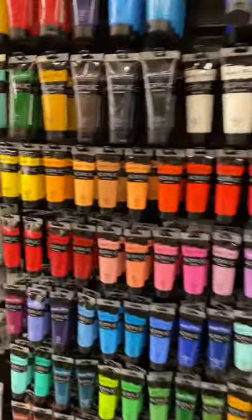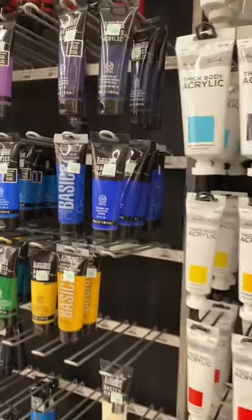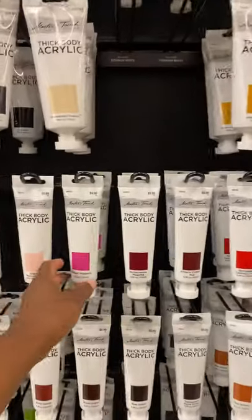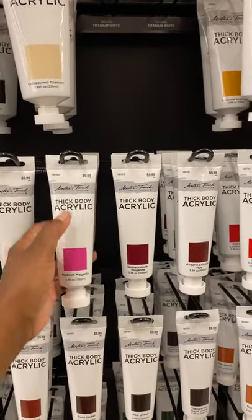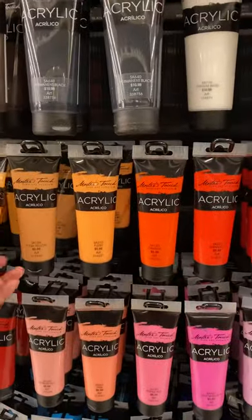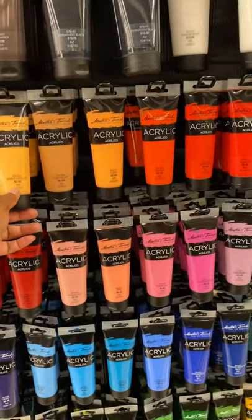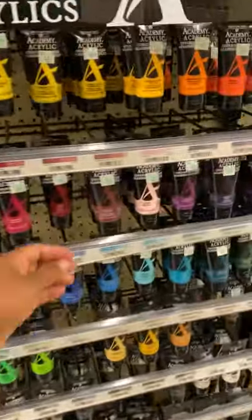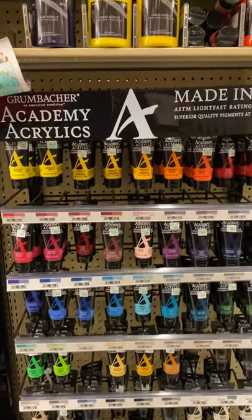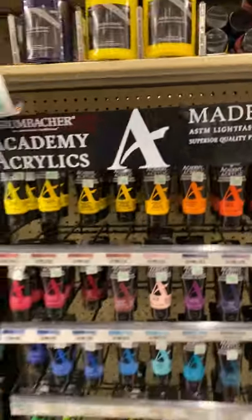I do not suggest these Liquitex paints — please do not get Liquitex acrylic or tempera. I have not used the Thick Body Master Touch, but I'm sure they're great, though they are $9.99 a tube. I have used the Master Touch acrylic here at $5.99 a tube. But my go-tos are the Academy Acrylics — superior quality pigment at student price, and it is true.